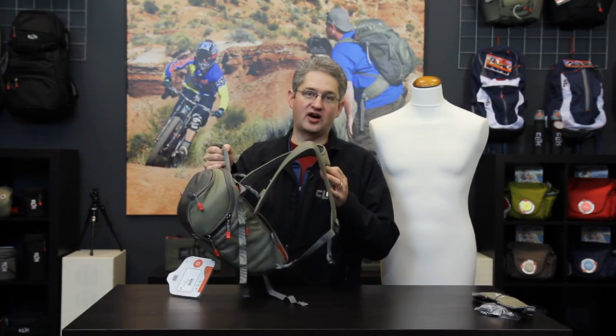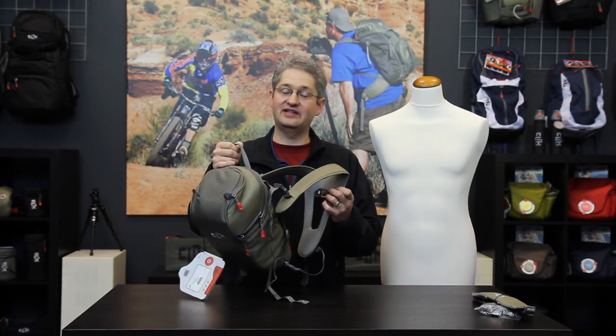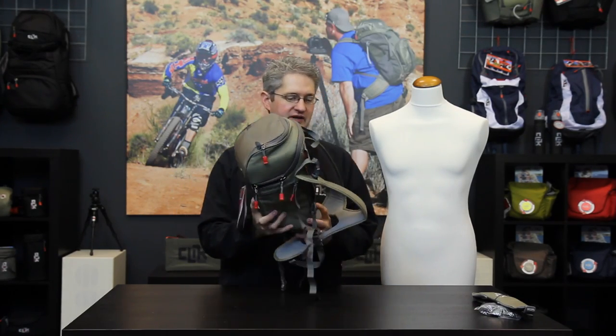The Telephoto Chest Carrier comes with a sport harness which allows even distribution of the weight load of heavy telephoto lenses across your shoulders and provides a very comfortable all-day experience.